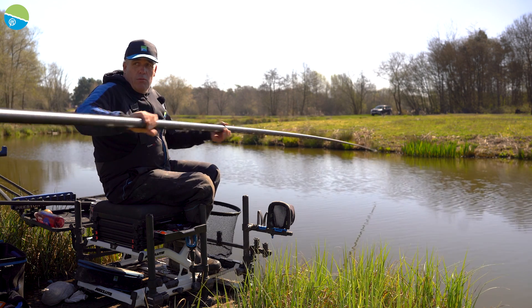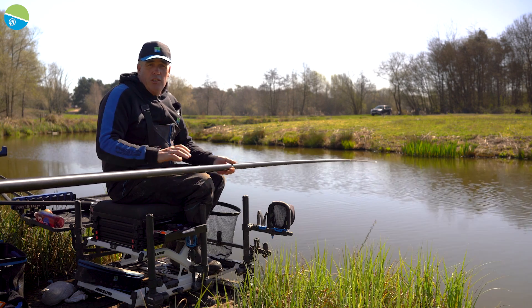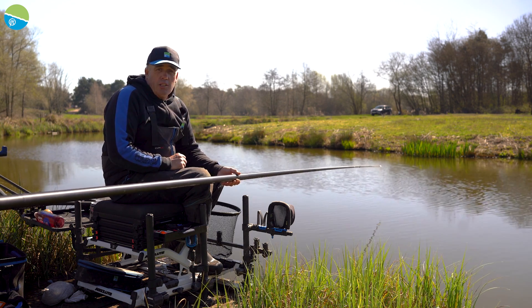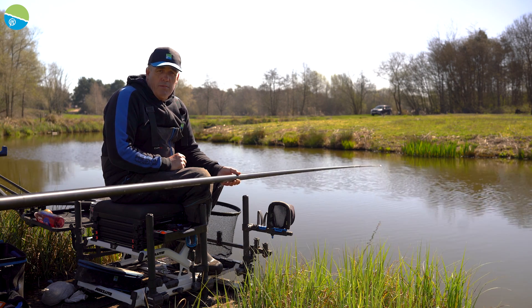If you're starting out fishing, or you're moving on from an edge pole, definitely check out the X10 or the Superium X10 from Preston Innovations.